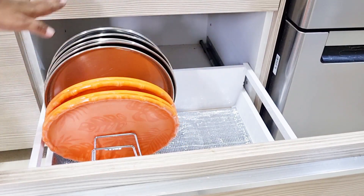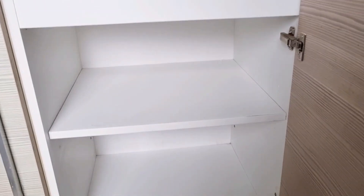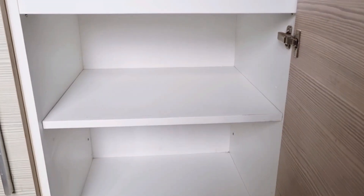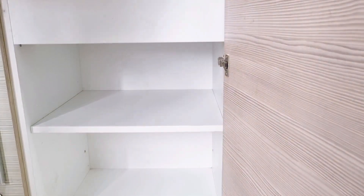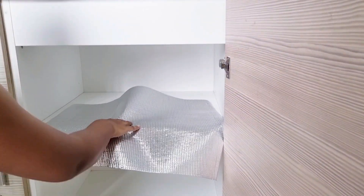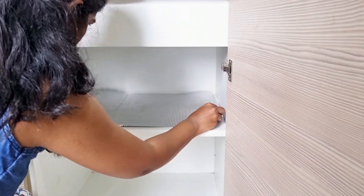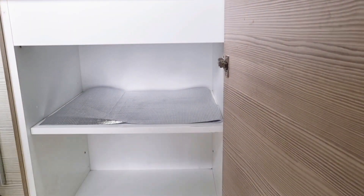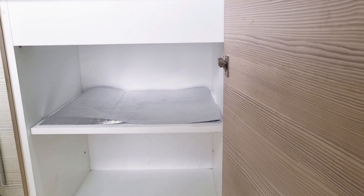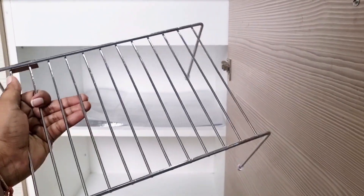So let's start this interesting video. Whether you want your kitchen to be modular or non-modular, it's a very big job to organize it. First of all, I've cleaned it up, and after cleaning I always prefer lining to make a good look.